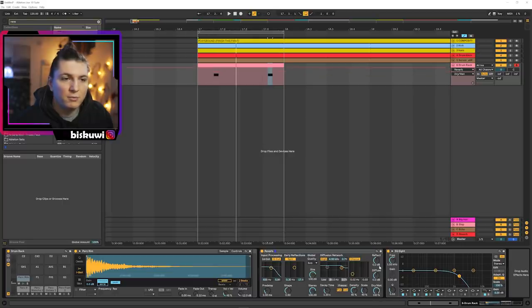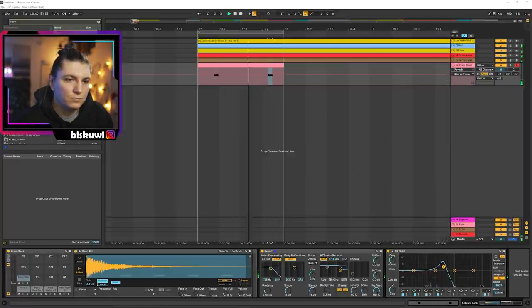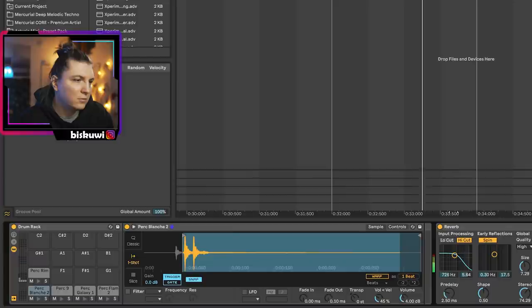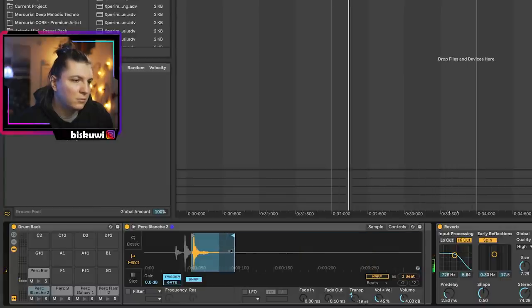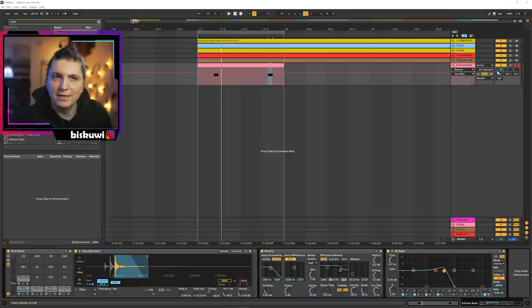Make it really wet — maybe even 100% wet — but make it really short so we feel it really close, right next to us. Bring down the size and stereo. Keep the high cut because we want the dark sound. After opening up the reverb a little bit so I can hear the initial thump, I'm going to move on.